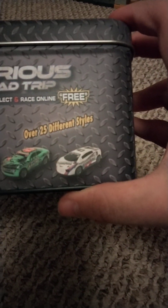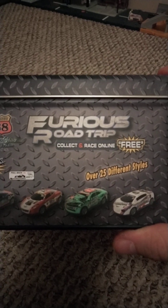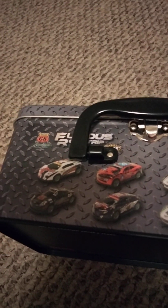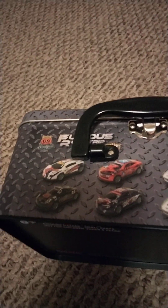Let's check the side. There are 25 different styles. It says various road trip, collect and race online. It's a free app. Here's the handle, and this looks like a lunchbox but it's made of metal.